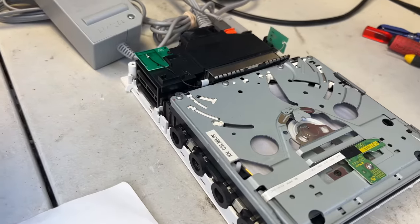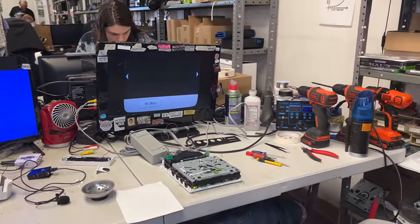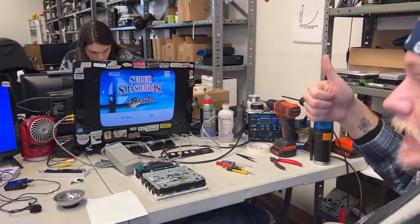Now he'll install the new disc drive, and then test it out to make sure it's working. And great — it's now reading discs again.